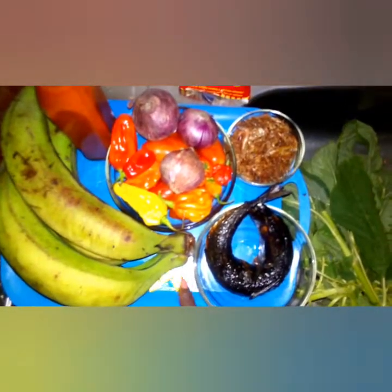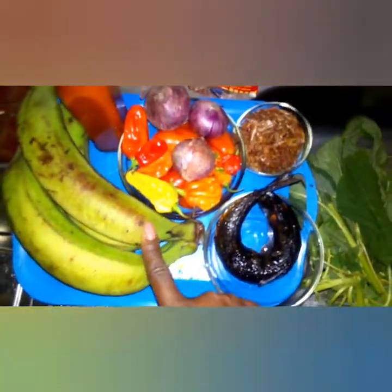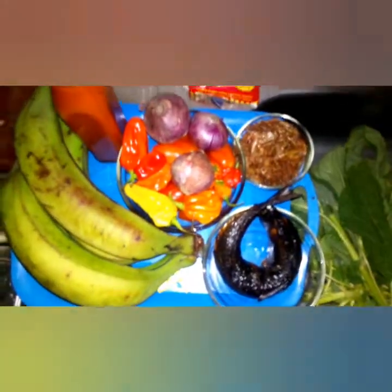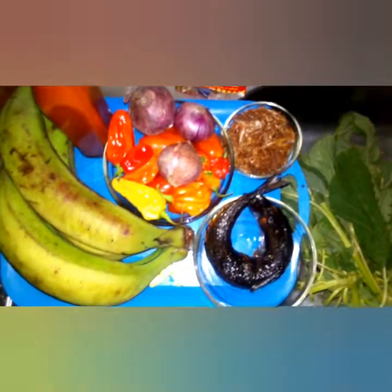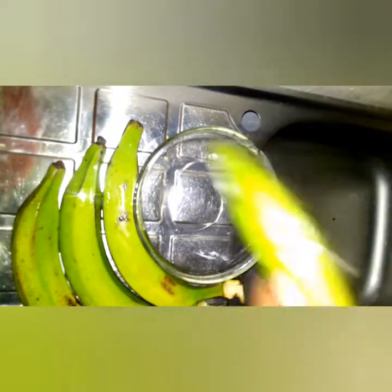If you don't like Maggi Star, you can use any other type. You can also add ripe plantain to the unripe plantain — use four unripe and two ripe, or swap it totally and use ripe plantain, whichever way you want. I have washed the plantain and I'm going to remove the skin now.